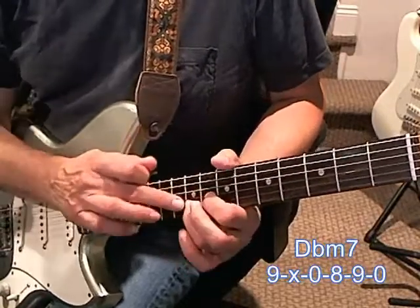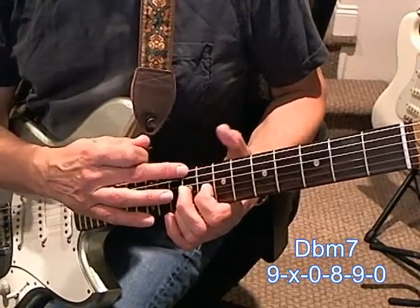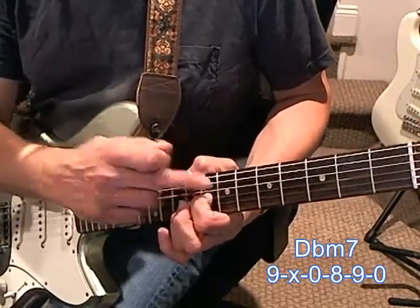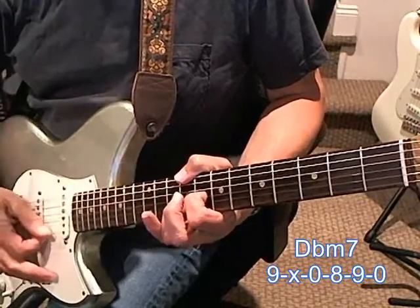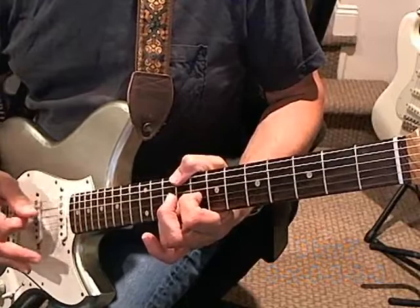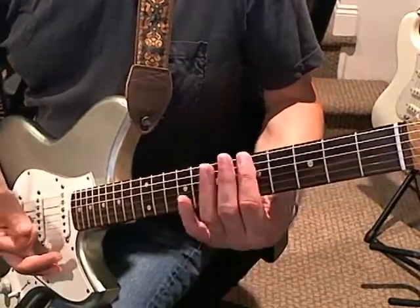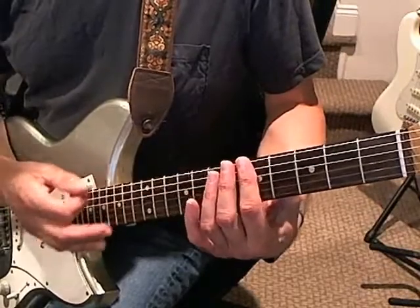All I'm doing there is using my thumb — you don't have to use your thumb, you can use your middle finger. But this is up at the ninth fret, and then these are open. On the third string I've got the eighth fret, and on the second string the ninth fret, and then the top string open. It's the same chord shape, just higher up. I think it's like a D flat minor seven or something — it's kind of hard to tell in this tuning.